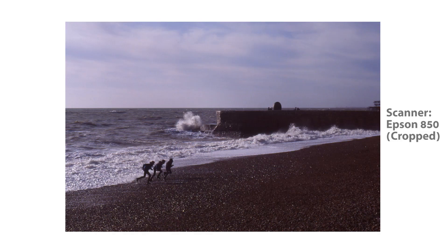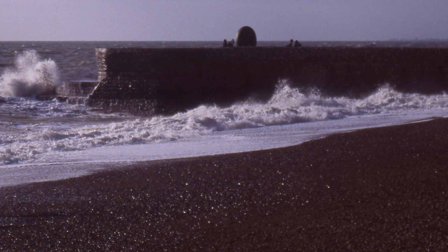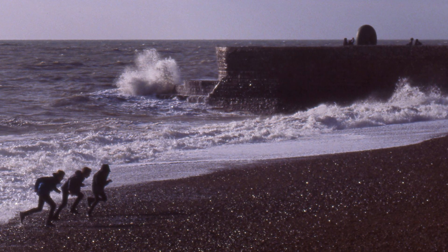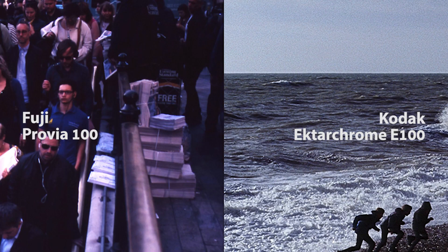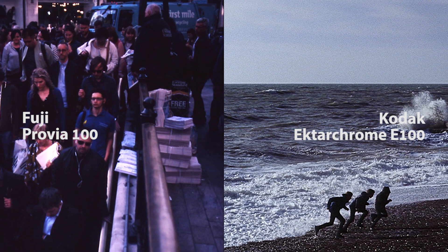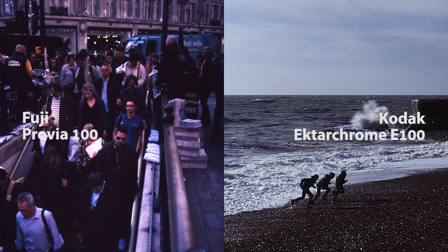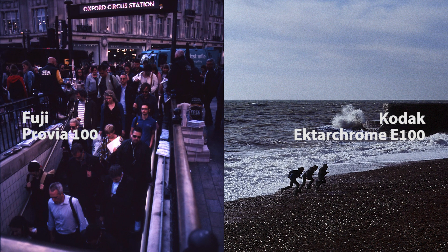This particular one was scanned by the Epson A50, compared to the drum scanner from the store, which has also been sharpened. The picture from the Epson A50 has a much warmer color. But compared to the Fuji Provia, even the cold-colored drum scanner version of the Ektachrome feels warmer, or has the more life-like, accurate color.